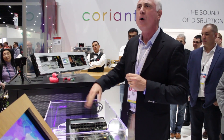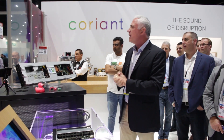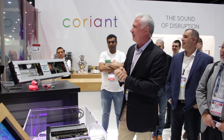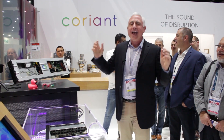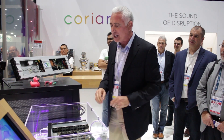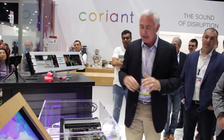That's why we have all this noise. Everybody's been in a data center. What's the first thing you hear? You hear the fans. What's the second thing you notice? It's freezing cold. Because we have to move a tremendous amount of air through all of these electronic devices. All of these heat sinks are there just to dissipate the heat.